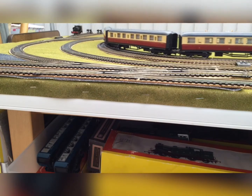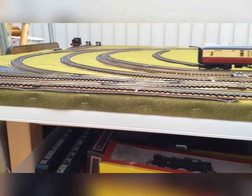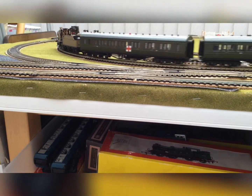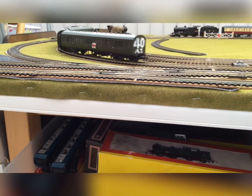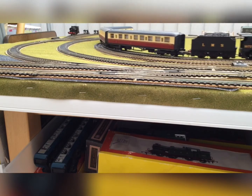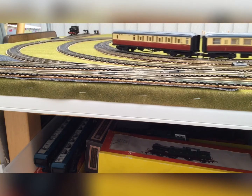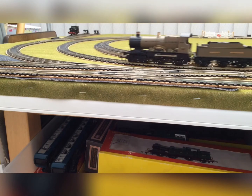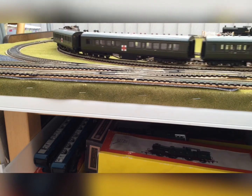I hope you all liked this video. I really recommend the Bachmann ambulance train pack — it's quite a nice pack. I hope you enjoyed the video. Bye!